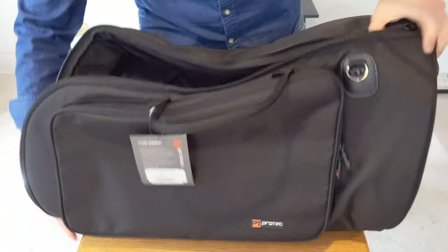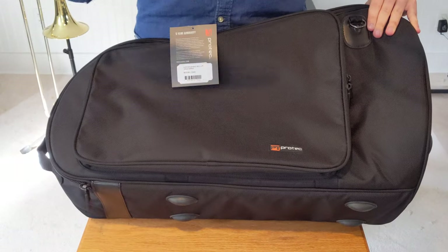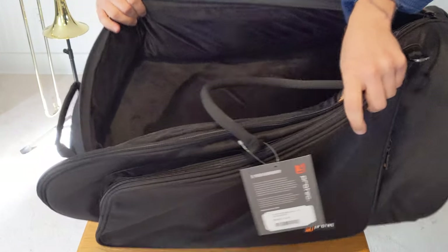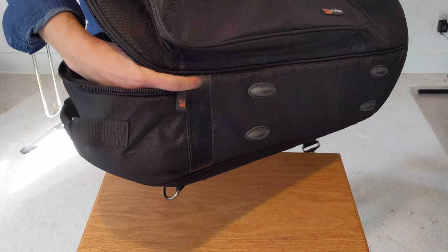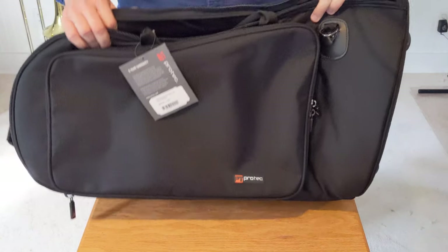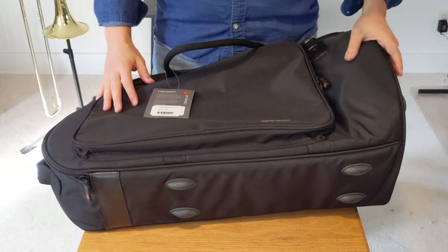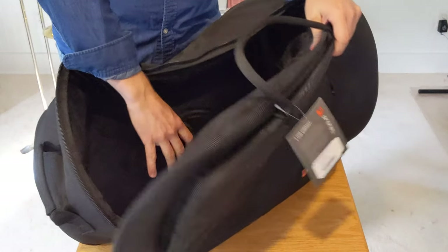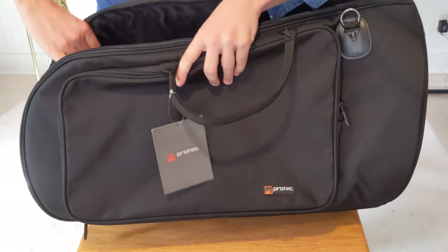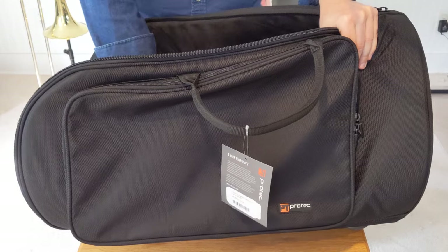Let's open this up and have a look. It doesn't open up wide like some cases might — like a book. This is about as much as you get. It's a gig bag, it's a soft bag. They said it's about 25 millimeters of foam. It's enough to keep off the minor dings and certainly any scratches. The lining is very soft — it's not going to be abrasive to the lacquer on the horn.